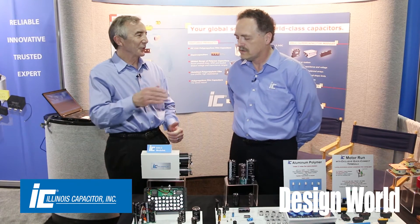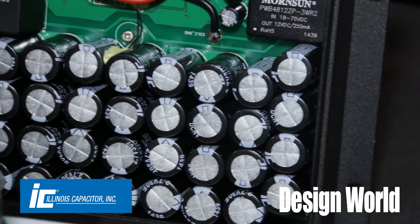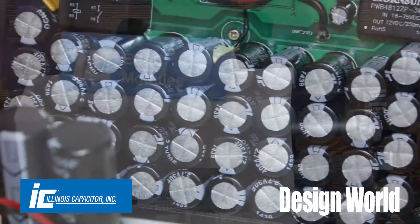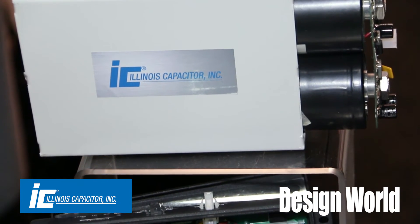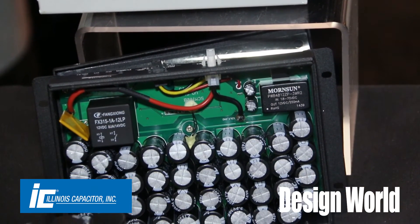Why are they using a super cap in that application instead of a battery? The super caps have the advantage that they can be charged and discharged many more times than a battery. A battery typically can last maybe a thousand cycles. Super caps are capable of half a million — so it's a much higher repetition rate without degrading.